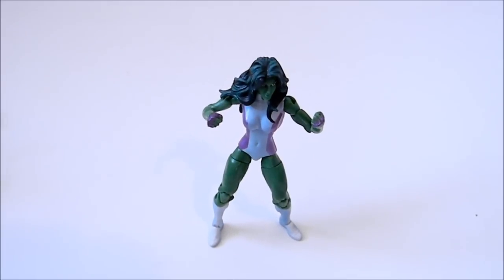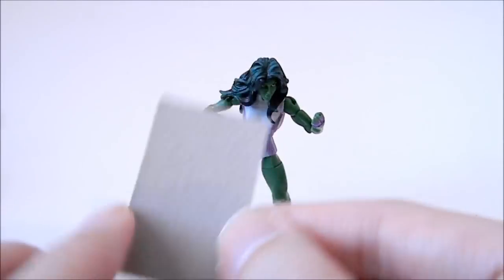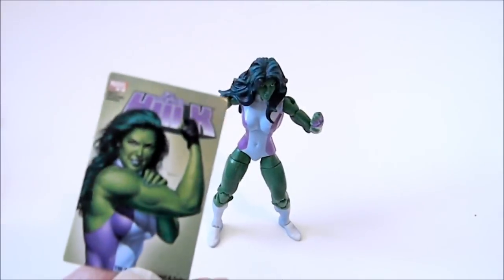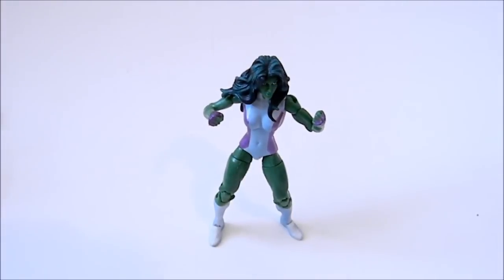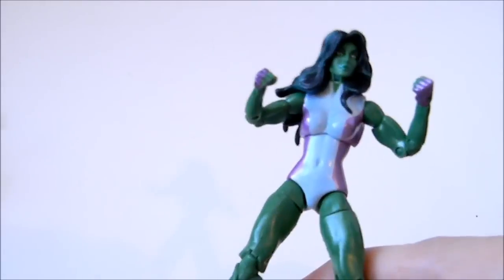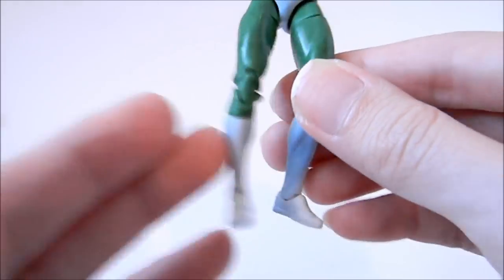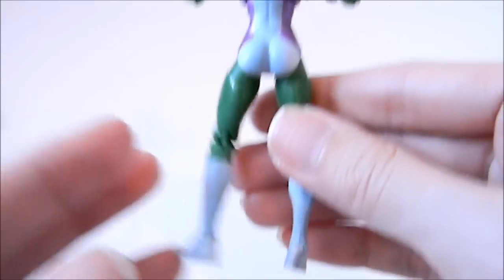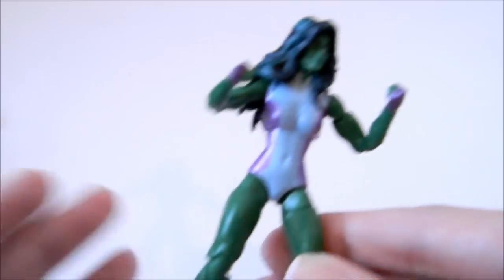Marvel Universe She-Hulk — she had one of these comic little cardboard things they're giving instead of a base, which is really not too good. The figure itself is really well made. They have a She-Hulk in a two-pack, but this is the better one to get if you just want the solo release of the figure.